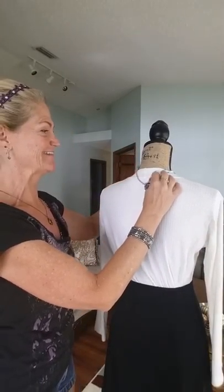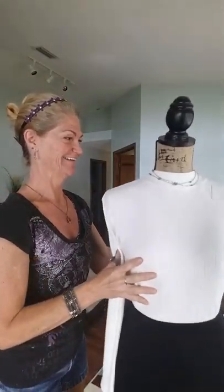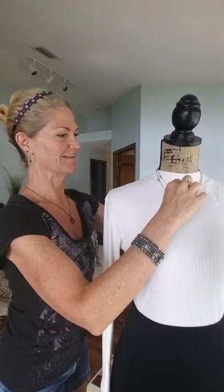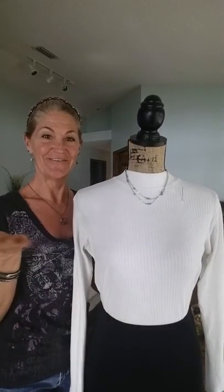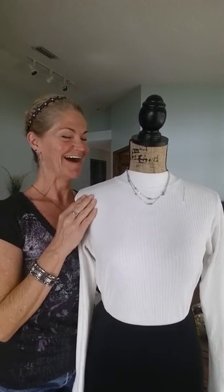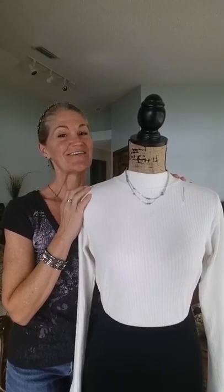How cool is that? Now she's got this really cute double-strand little necklace. What do you think? I love it. It is so cute. Alright, so there you go.